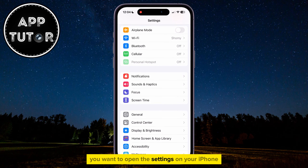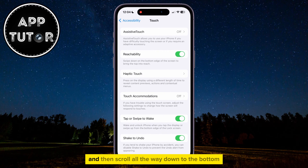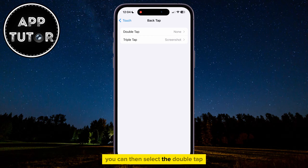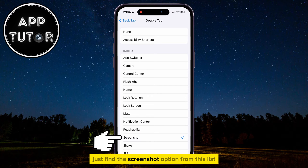You want to open the Settings on your iPhone, then go over to the Accessibility section. Now tap on the Touch option, and then scroll all the way down to the bottom until you can see the Back Tap option. You can then select the Double Tap or Triple Tap option. I suggest that you select Double Tap because it's easier, and from that page just find the Screenshot option from the list and make sure that it is selected.